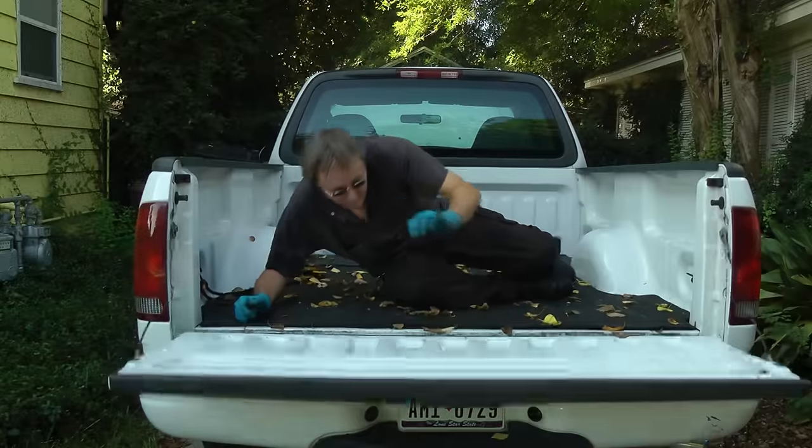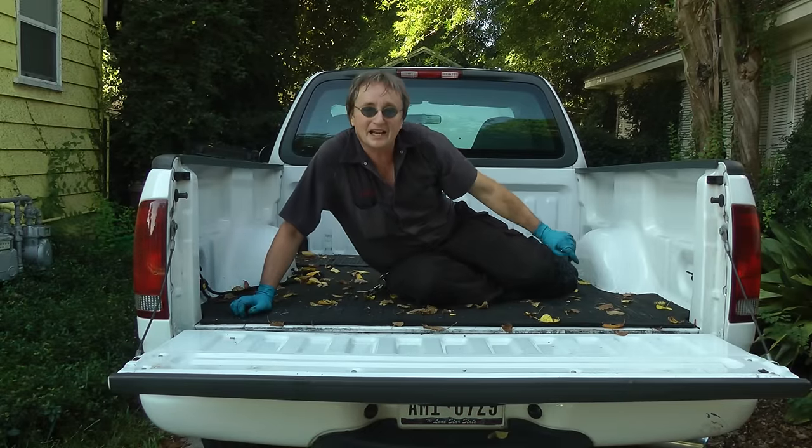And sure you might get a little greasy, but hey you're saving money. And remember if you've got any car questions, just visit scottykilmer.com.